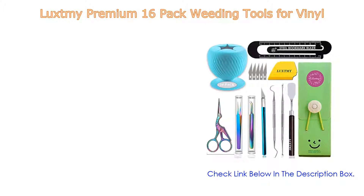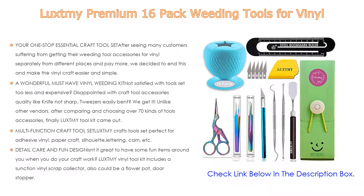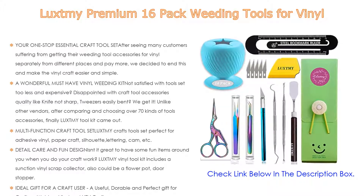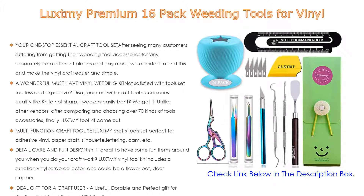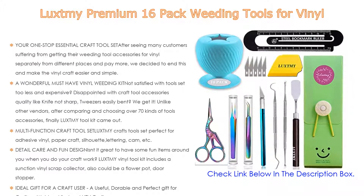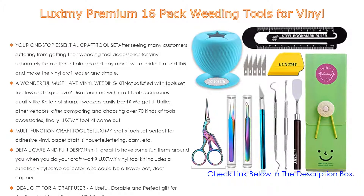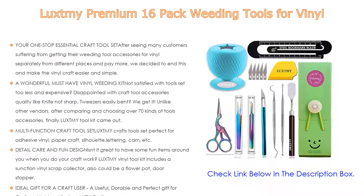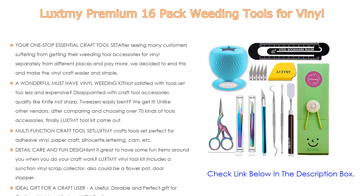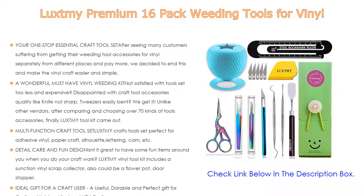Number 2. Luxme Premium 16 Pack Weeding Tools for Vinyl is the editor's choice because it is your one-stop essential craft tool set. After seeing many customers struggling to get their weeding tool accessories for vinyl separately from different places and paying more, Luxme decided to make vinyl crafting easier. The Luxme craft tool kit includes: 1x vinyl scrap collector, 1x scissor, 2x tweezers, 1x carving knife with 5x spare blades, 2x hook weeders, 1x scraper, 1x ruler and bookmark, 1x spatula, and 1x gift case.